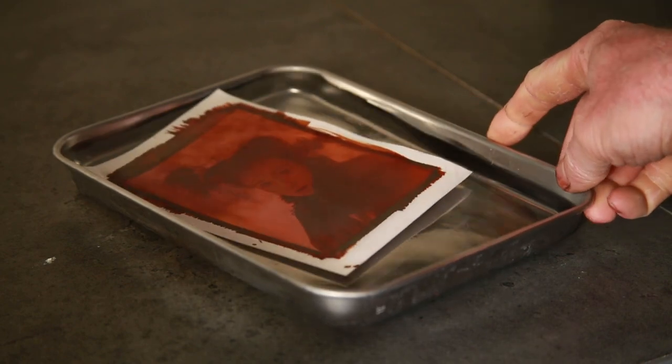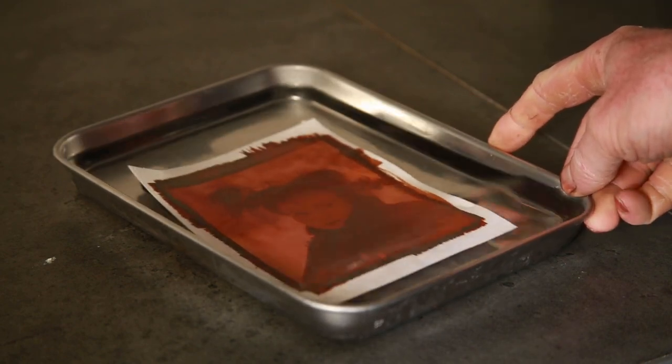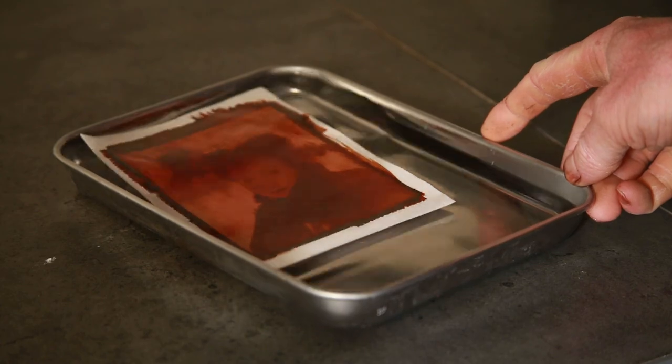Everything goes a muddy brown at that point, but that's resolved when you put it into the fixing solution — a very stripped-down version of a normal fixer, just sodium thiosulfate. Once that's done I wash it all off again for five, six, seven minutes, then hang it out to dry, and I should have a really nice print at the end of it.